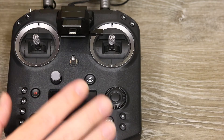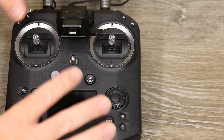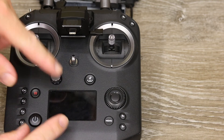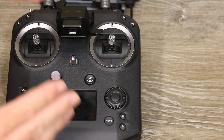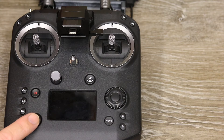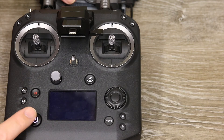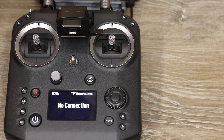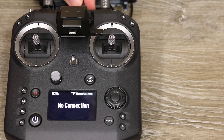Before we get into the patch antenna, I want to show what happens when you have it connected on the latest firmware. On firmware version 02.00.0900, it now shows and indicates when the patch antenna is connected. With the remote controller on and the patch antenna plugged in on just the RF ports, you will get a double beep to confirm it's connected. When you disconnect it, you'll also get the same double beep.